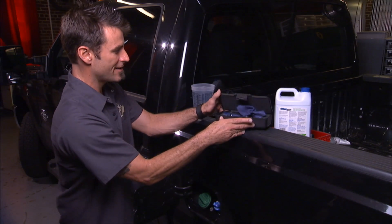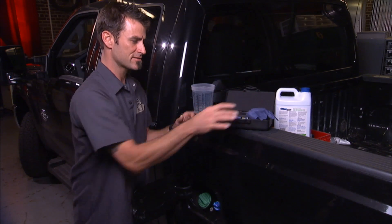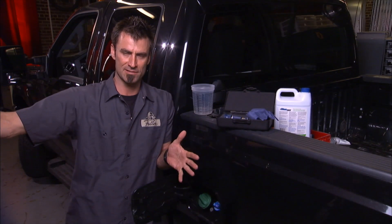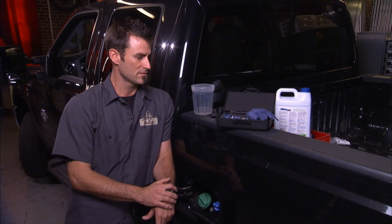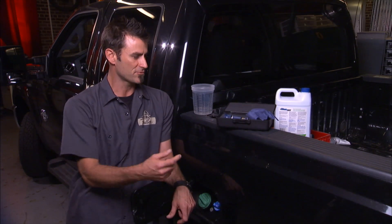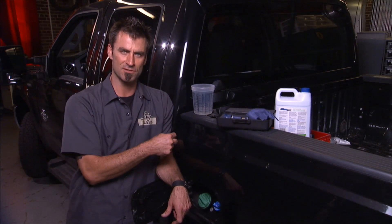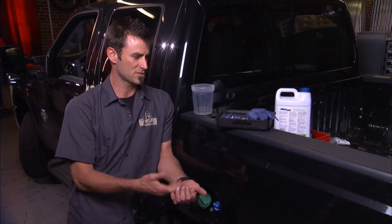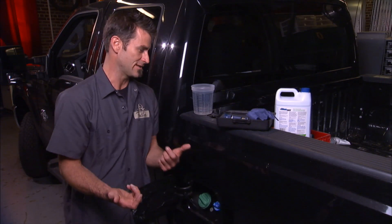So how do you know — especially for the big trucks — a lot of those guys buy it from a big tank when they pull into the gas station or the diesel stop. How do you know that you're getting the proper percentage? Because if you don't get the proper percentage, it can throw a code into the engine, put you into limp mode, and now you've got a real issue just because some guy wasn't paying attention that day.